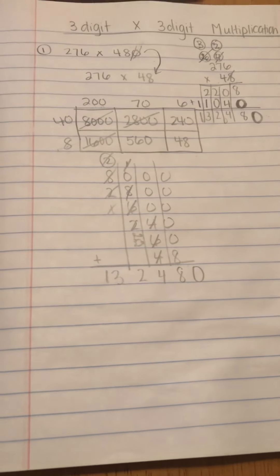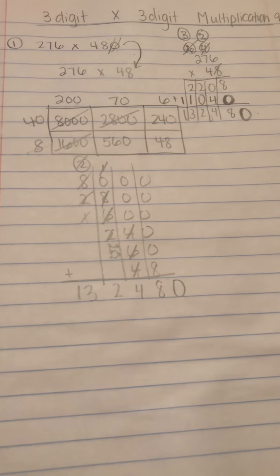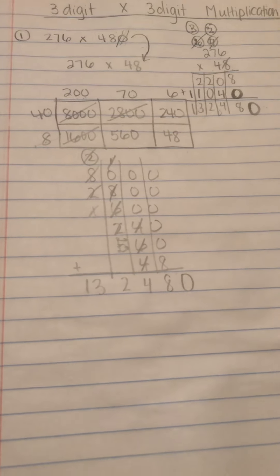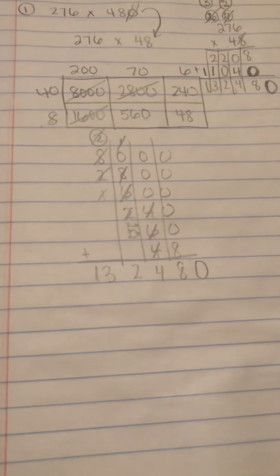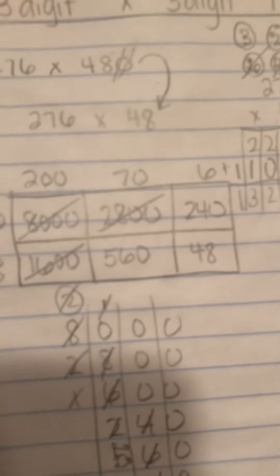Okay guys, sorry, my baby was crying. I'm sure you heard him. All I really need you to see is if you drop the zero, we're going to add that zero back on. So I'm going to give you a problem, and whether you multiply normally or you use the array or the box, I want you to try it.